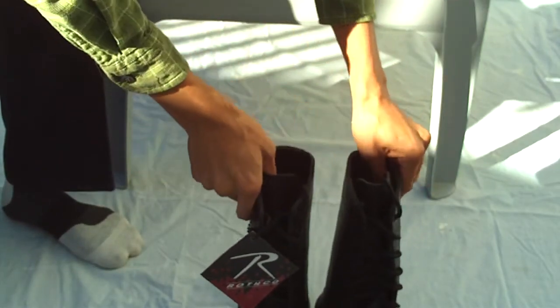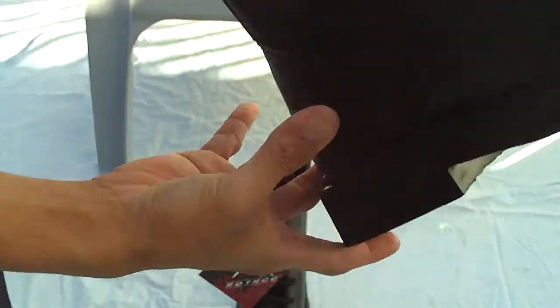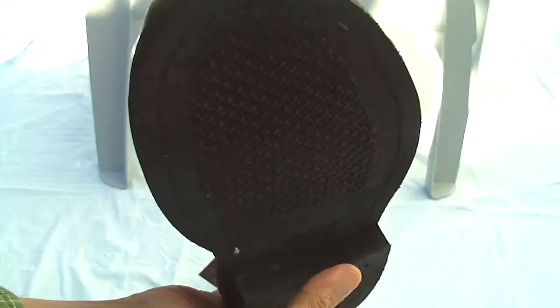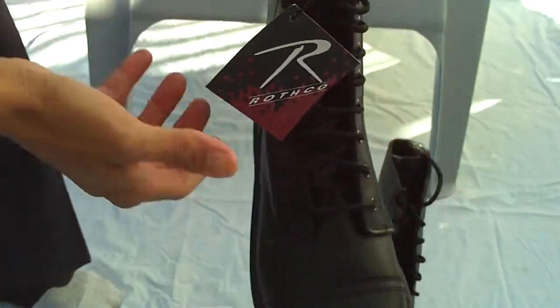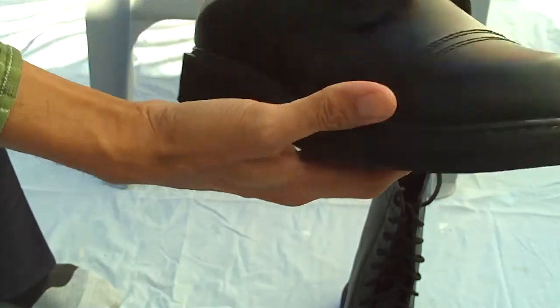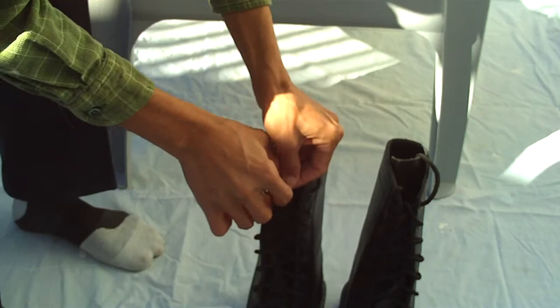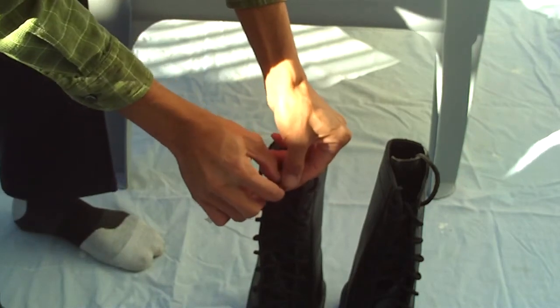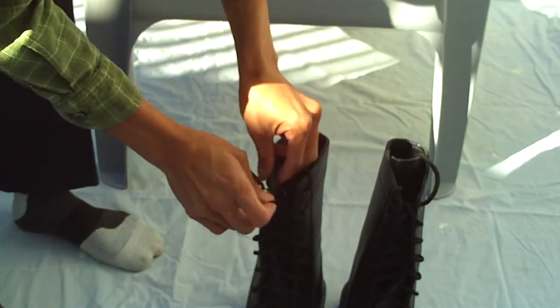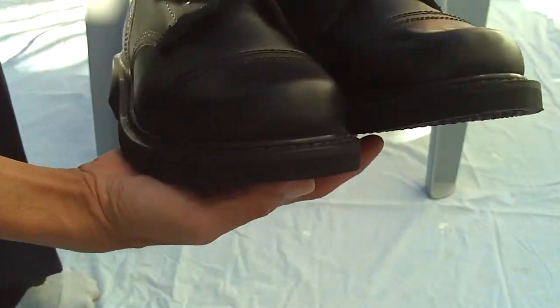This is the size six — the smallest they got. Just to show you, yep, it's brand new right there. I just got this in. So I got this for $63.99 plus shipping — shipping was around $10 — so about $75 all together. I got this at half price.